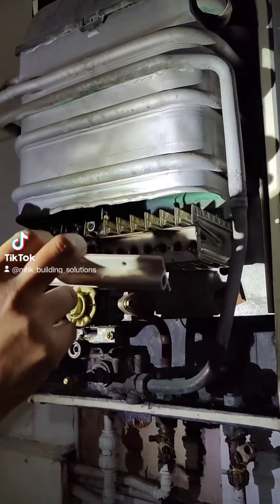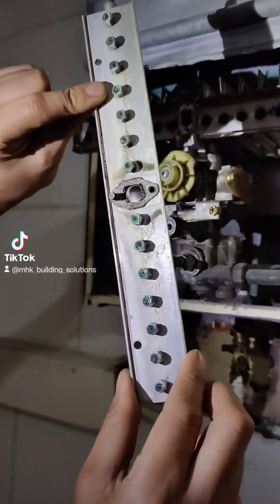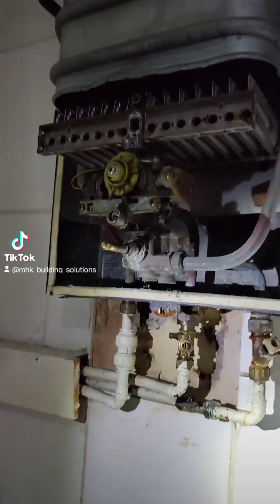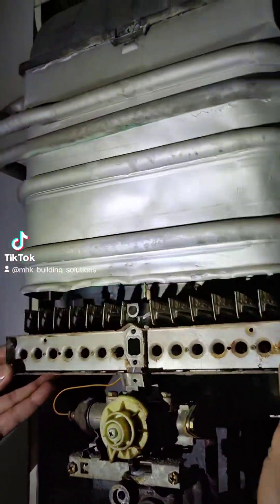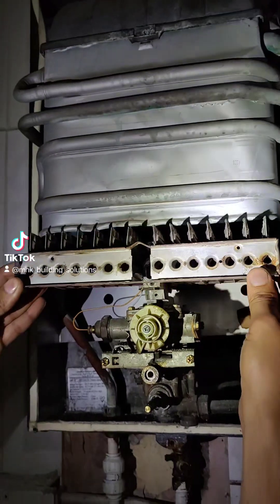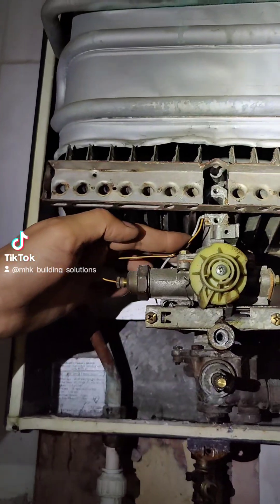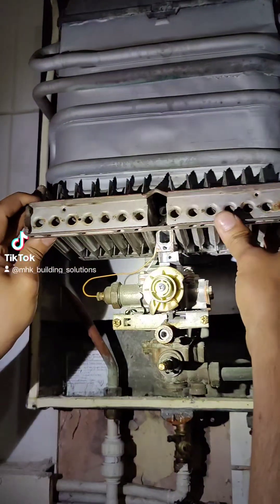Once you remove this screw you'll end up with this section that's got all the injectors - as you can see, quite mucky, not been serviced in a long time. Put that down, and the burner - if you can be gentle with it you can normally just lift it up slightly and slide it out. Whilst you're sliding the burner out, you need to ensure that you're not going to pull the thermocouple and the ignition cable with it, so just be a bit gentle with that.